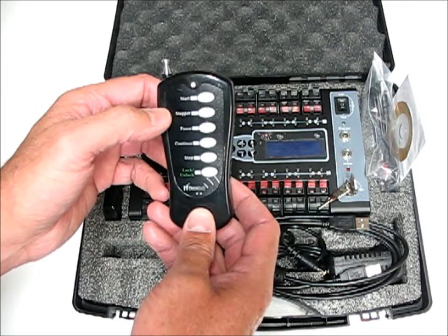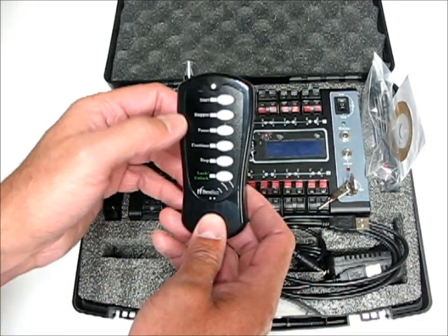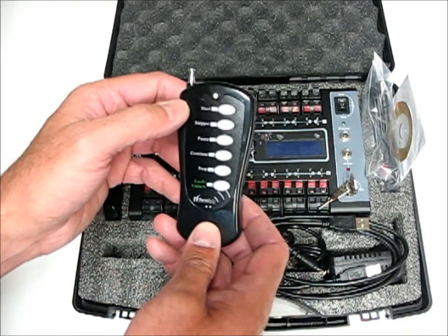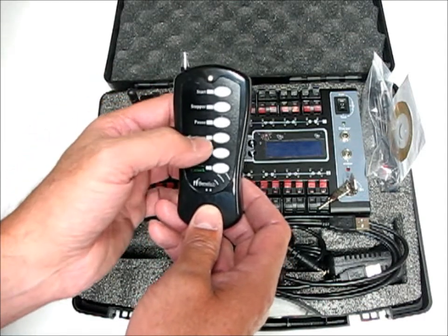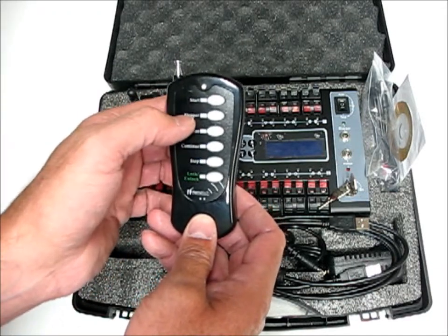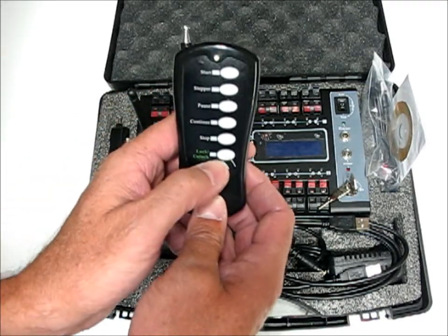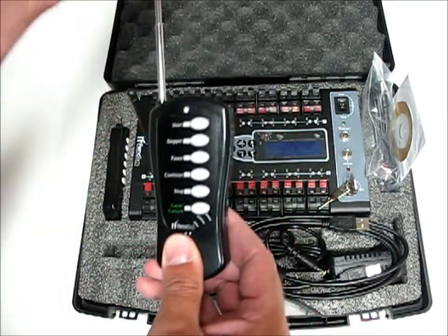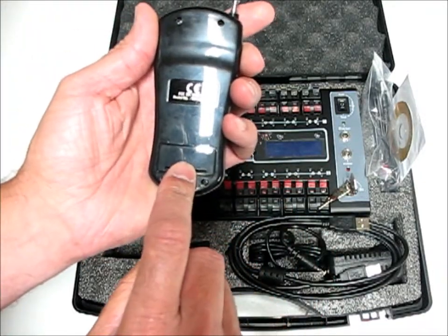This is the stepper and the program start remote. It has a stepper function and can step through the queues. It also has buttons that can start a program entered into the module, pause that program, continue a paused program, and totally stop the stepper or program function. It can lock and unlock the keys, has an on-off switch, 200-meter range, and runs on a 12-volt A23 battery.